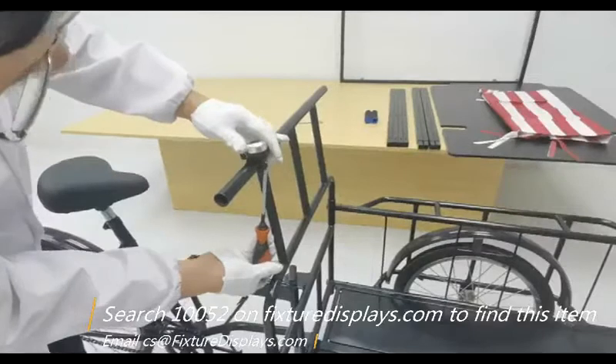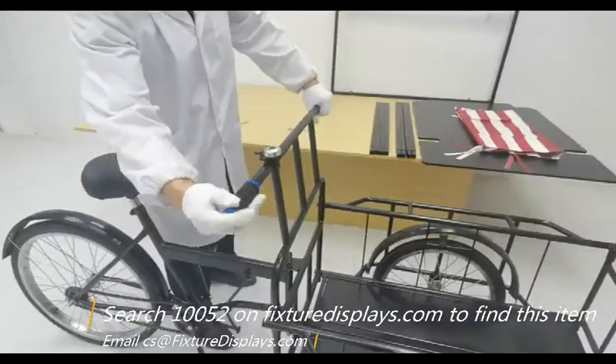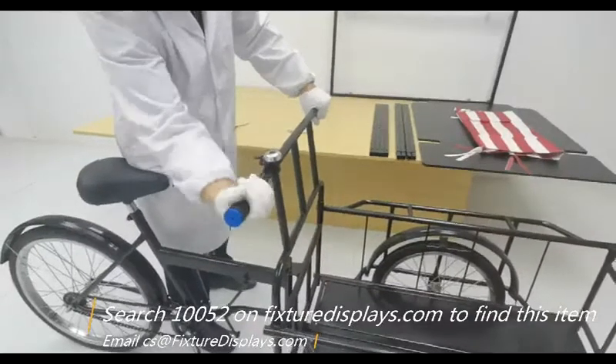Now we're going to insert the bell. You've got to choose which side you want it on and fasten it with a screwdriver. Then insert the handles.